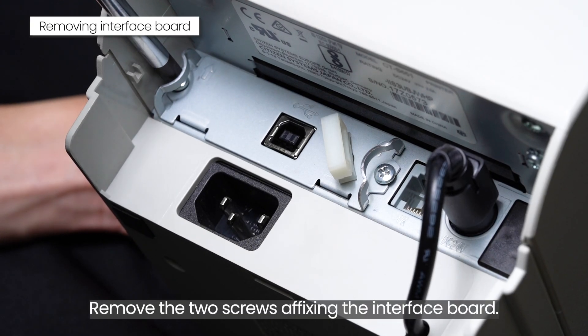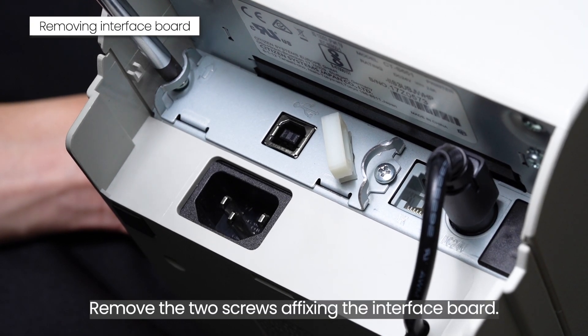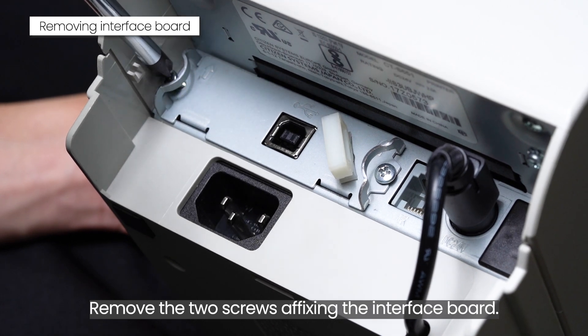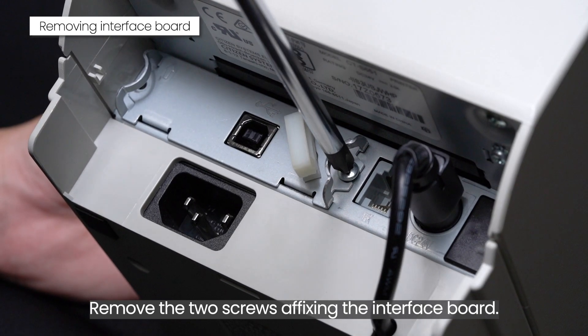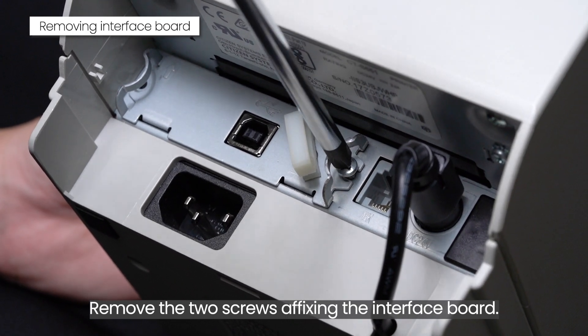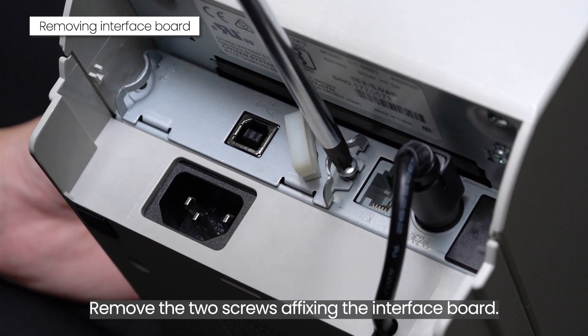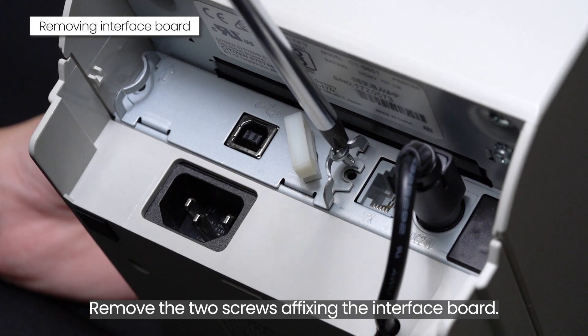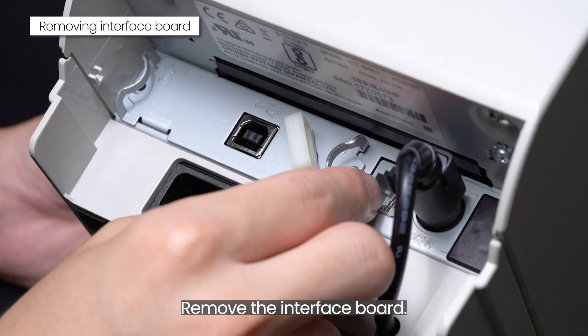Remove the two screws affixing the interface board. Remove the interface board.